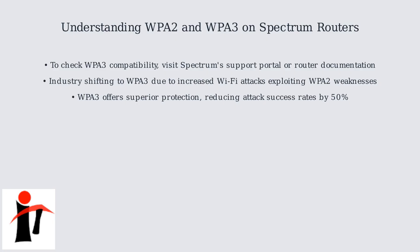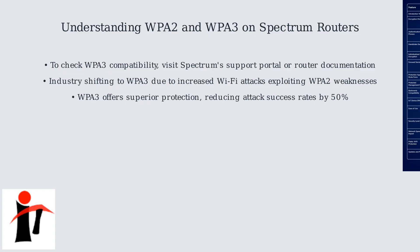The industry is moving towards WPA3 due to increased Wi-Fi attacks exploiting WPA2 weaknesses, with WPA3 offering superior protection and a 50% drop in attack success rates. This comparison chart highlights the key differences between WPA2 and WPA3 protocols.